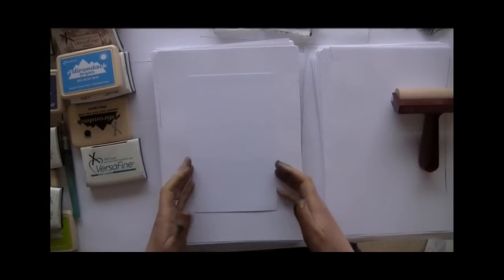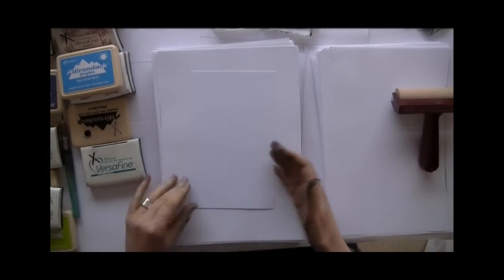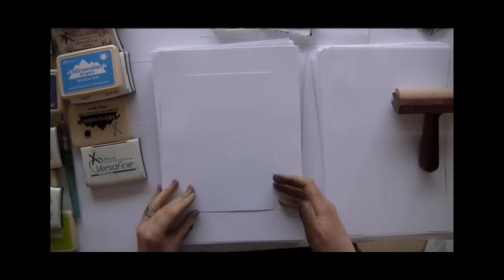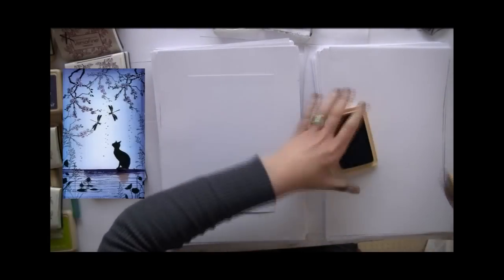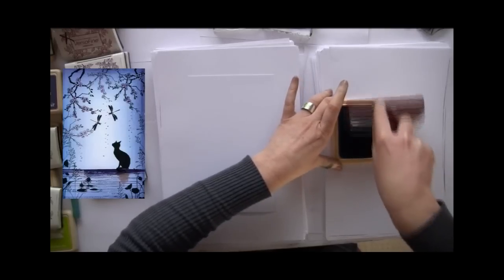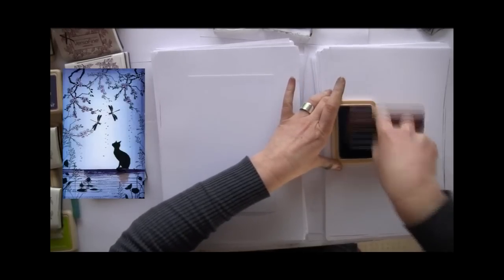The next card we're going to do is the cat and the dragonfly. Starting with sailboat blue, we're going to edge all the way round the card.